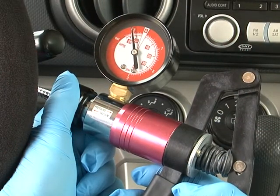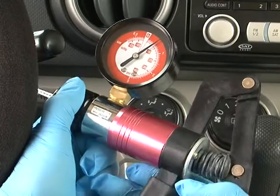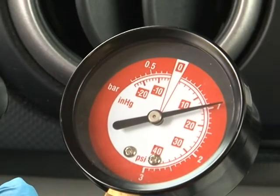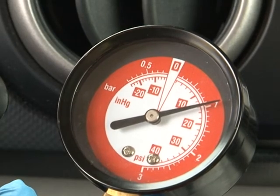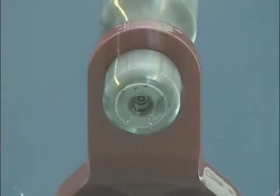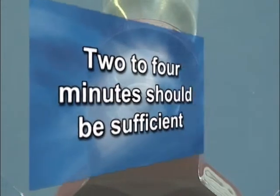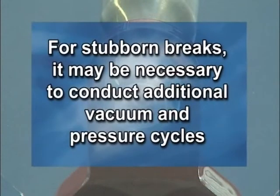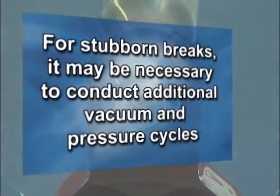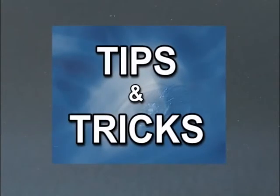Next, switch to pressure and pump enough pressure to reverse the process, usually 15 to 25 psi. Now the resin will flow into the brake. Allow enough time, depending on how tight the brake is, usually 2 to 4 minutes. For stubborn brakes, it may be necessary to conduct additional vacuum and pressure cycles. If you are experiencing difficulty clearing out the brake, try these tips and tricks.